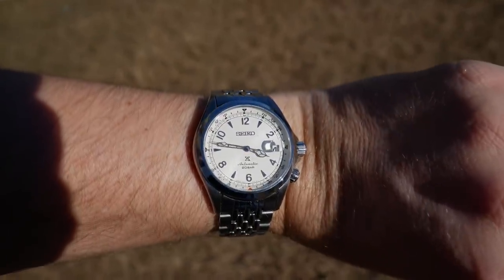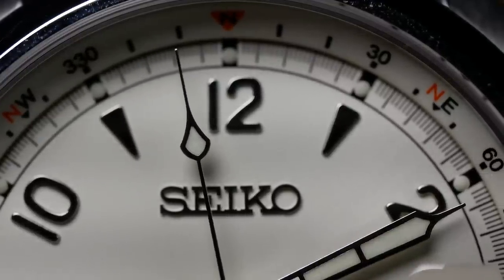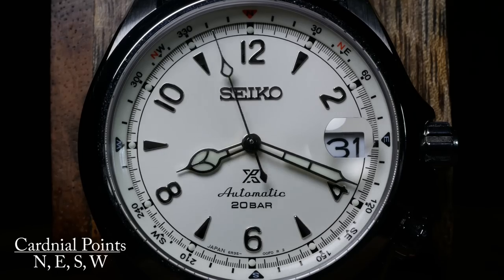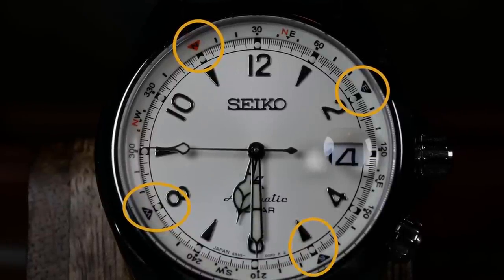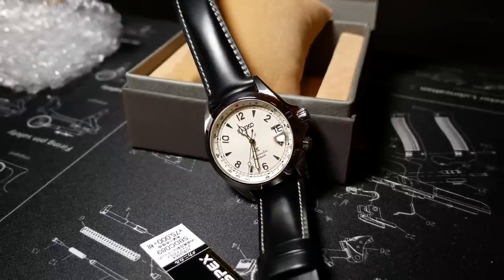What I really want to talk about is the alignment — or misalignment — of the bezel. This is something I saw in my unboxing video and it really bugged me. If the case, dial, and bezel are perfectly lined up, and you rotate the bezel so that one of the 4 cardinal points is right above an index, then the other 3 cardinal points should be above corresponding indices. It's just simple geometry. Yet I discovered this wasn't the case with mine. As you can see, North is lined up nicely, but the other three are just further and further off.